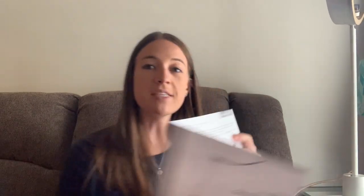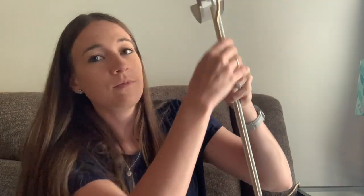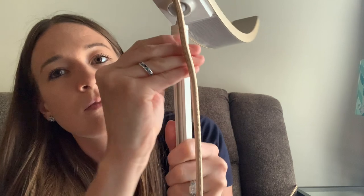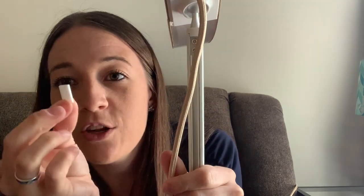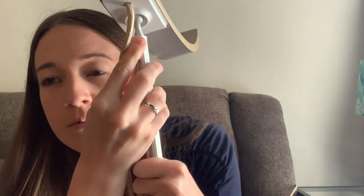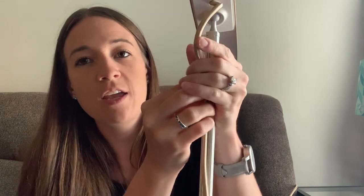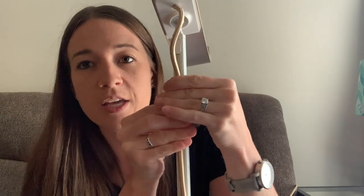Basically when you get it, the lamp part is separate from the stand, so you just have to put it together. This part goes up top and you have two tiny screws here. You put those two tiny screws in, and then you put a cover on top just for aesthetic. Then for the cord, you leave a little bit of give since you can move the lamp, then just push the cord down the side and down the back, and you're good to go. Then just plug it in and it works.